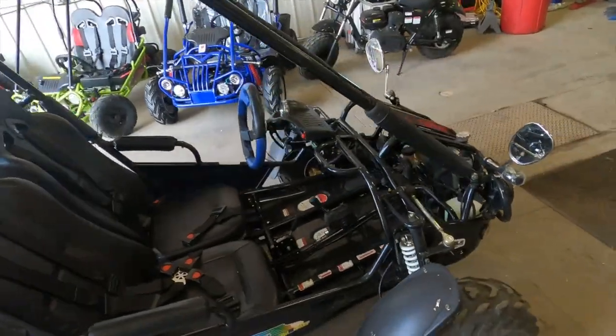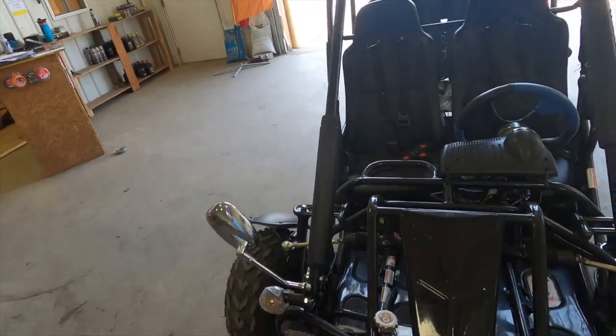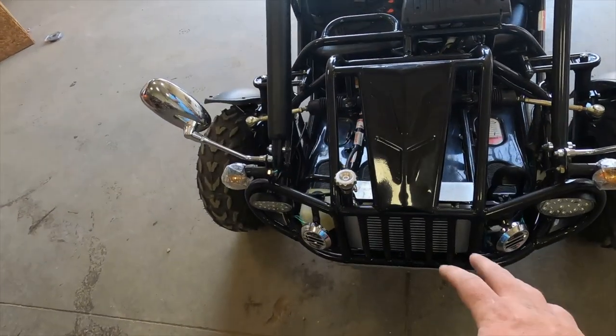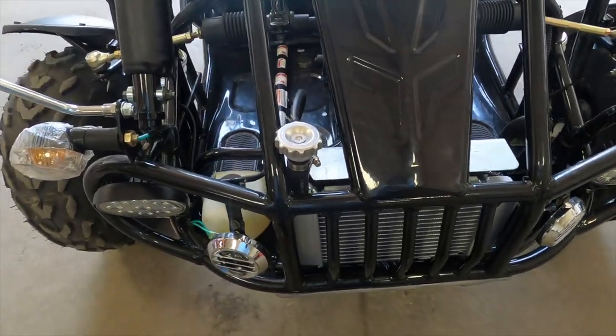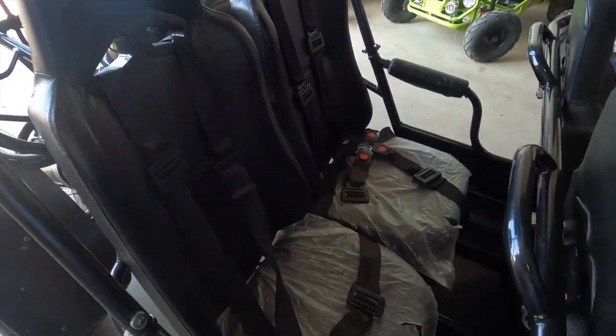Let's start off by talking just a little bit about this cart. It is a 300 model, so that's a 300cc engine, and it is liquid-cooled. You can see your radiator up here on the front of the cart. It is a four-seater, as you can see.